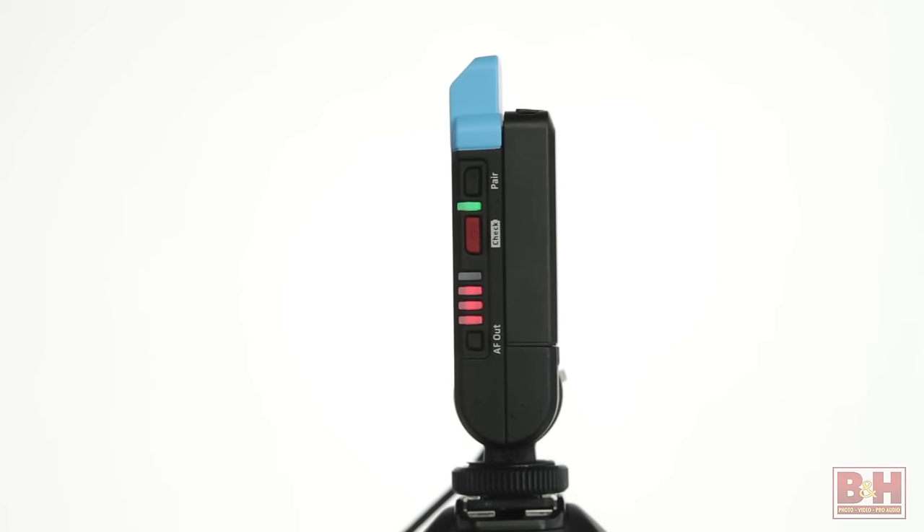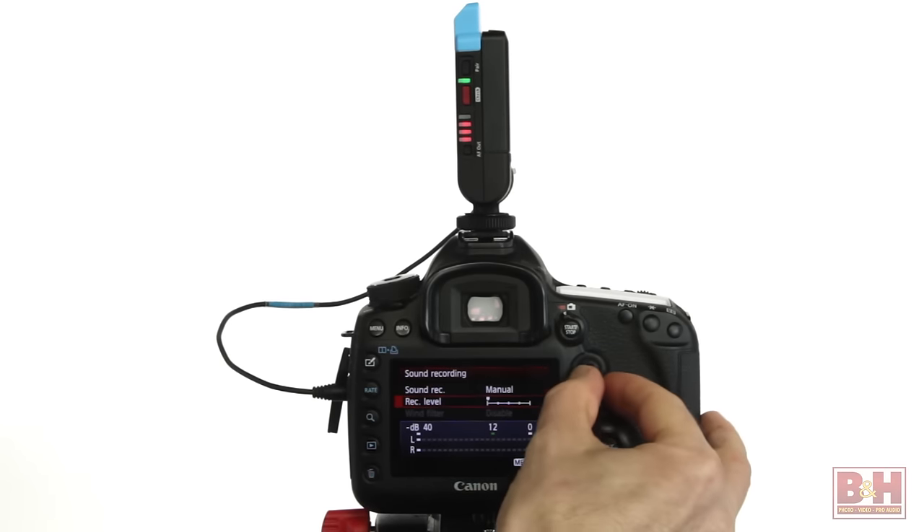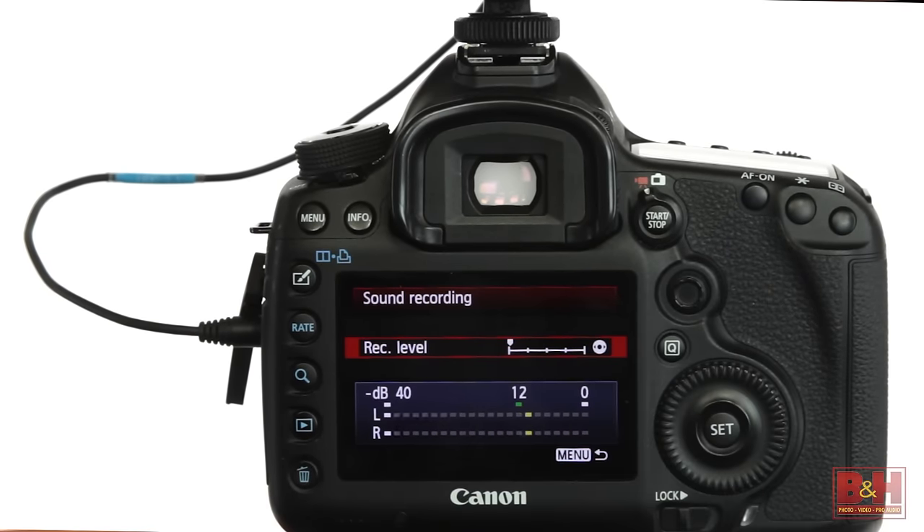The AVX system makes setting the audio levels very easy because its automatic gain control, or AGC, does it for you. Unlike the AGC on your camera, which doesn't work very well and often yields a lot of noise and hiss, the AVX's automatic gain control works brilliantly, taking full advantage of the system's extraordinary dynamic range to deliver proper audio levels, even when your source audio goes from quiet to loud in the same scene. The only setting you might need to adjust is the AF output level on the receiver. If you're using a DSLR, I'd set that level fairly high, turn off the camera's automatic gain control, and manually set the camera's input level fairly low to reduce the hiss from the camera's noisy preamps.